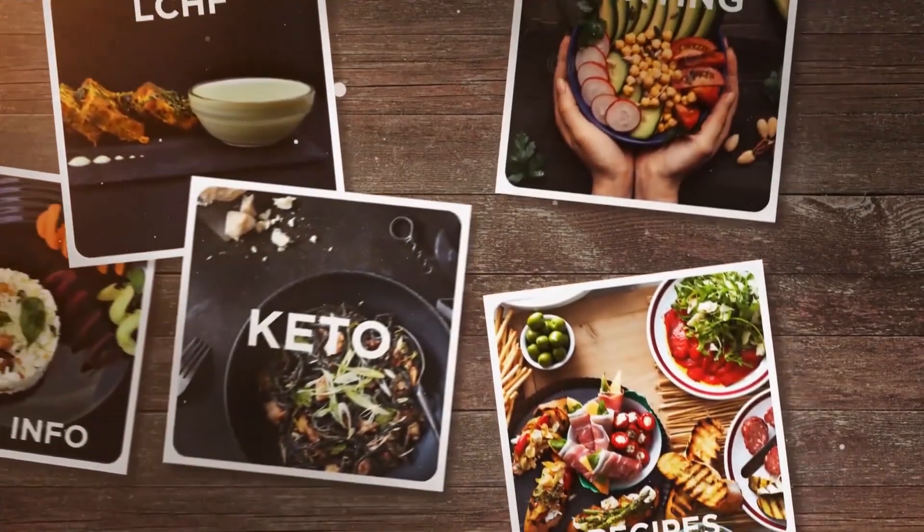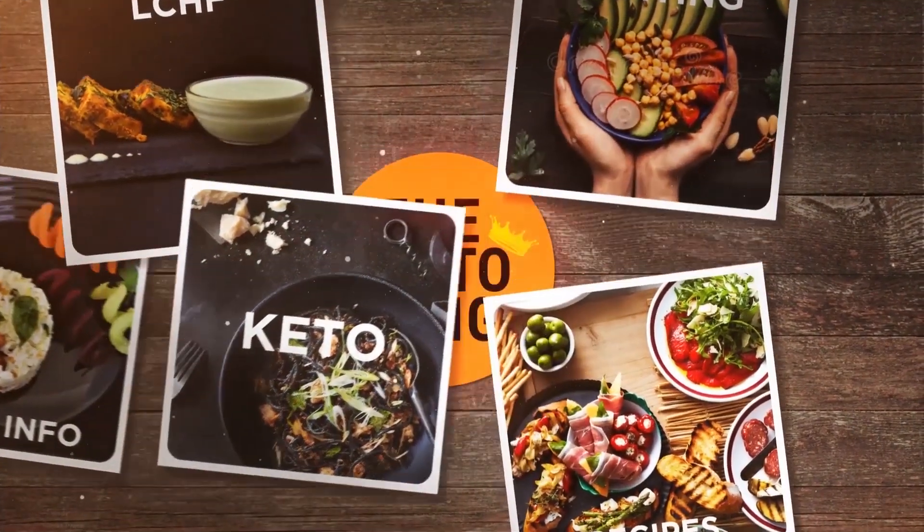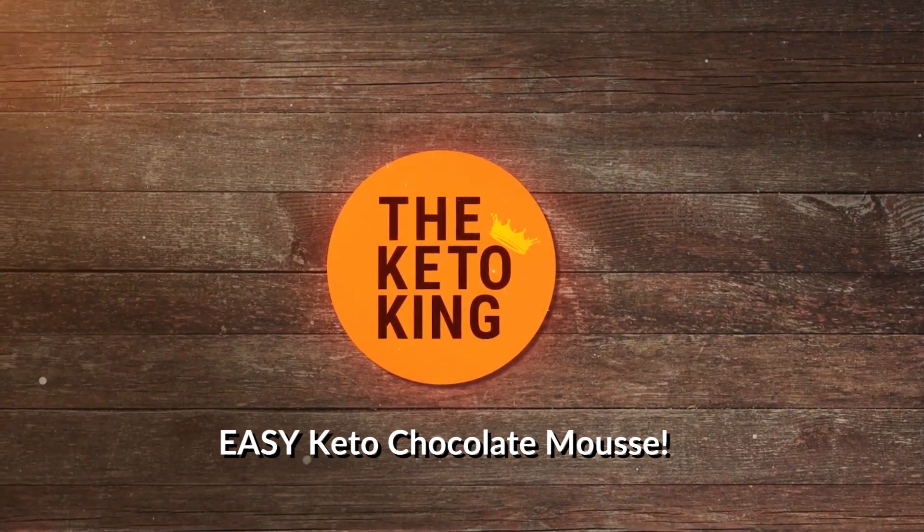I almost went back for another bite before I said anything to you guys on camera because it is so damn good. Hey hey hey guys, it's the Keto King here and today we're going to be making a keto chocolate mousse.